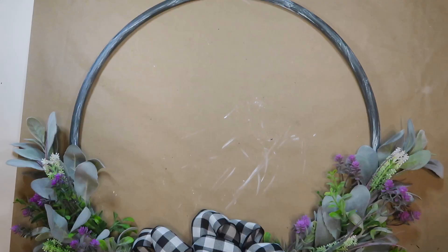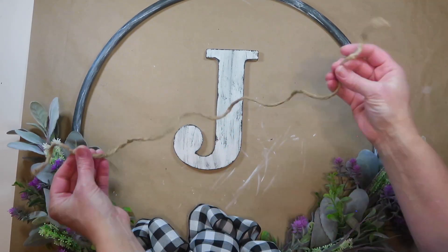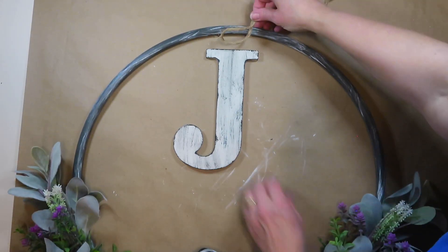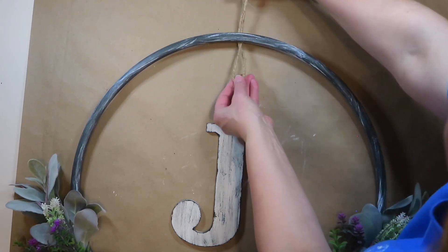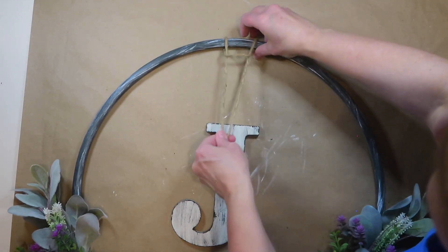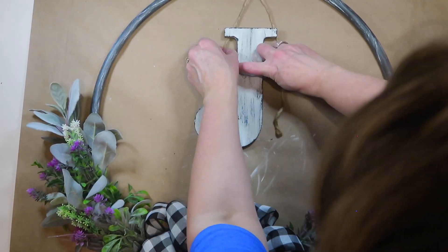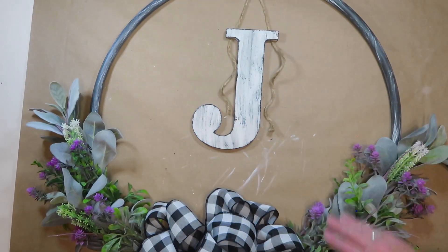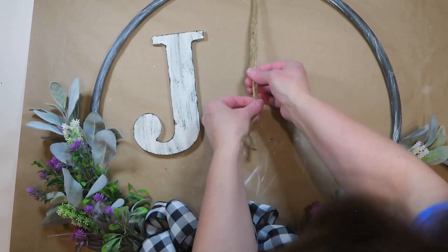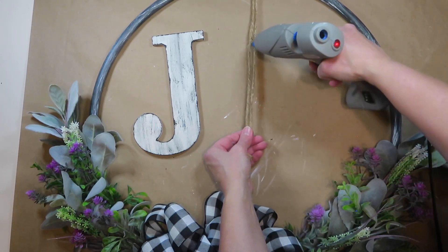The last step is to attach the monogram letter. I'm using jute twine — cut about a 16-inch piece, folded in half — taking the loop behind the hoop and pulling the ends through. Depending on the letter you use you may attach yours differently. I decided it will hang better with one long piece down the center of the letter, so that's how I'm hanging mine.